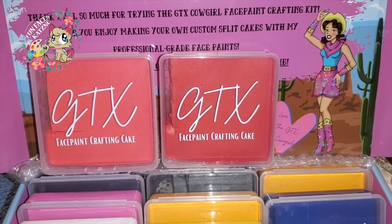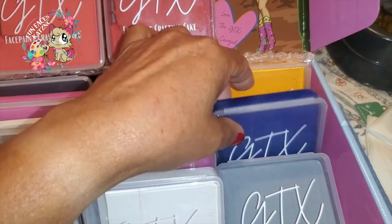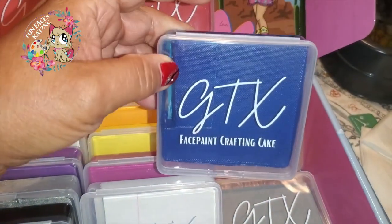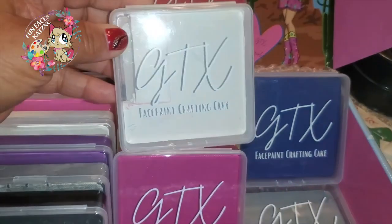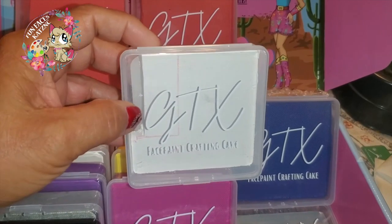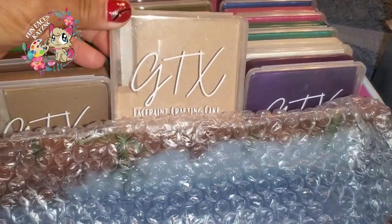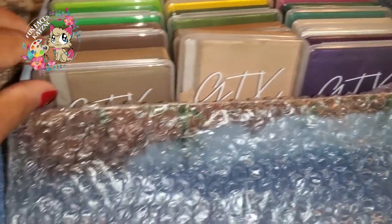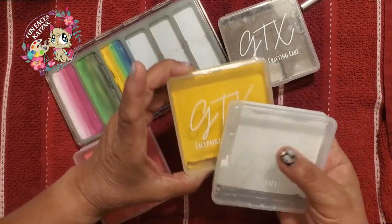You can take all of these cakes, put them in whatever combination you like, and make your own split cakes. In the second part of this video, I'm going to show you how I make some of these customized split cakes. If you're interested, stay tuned.